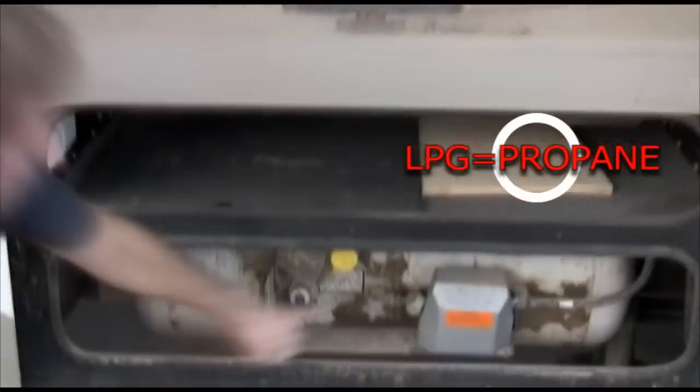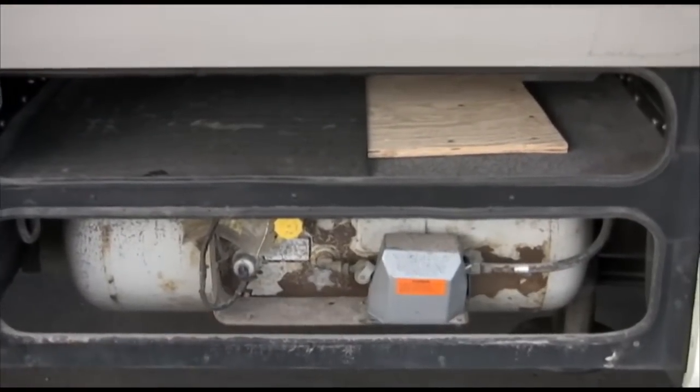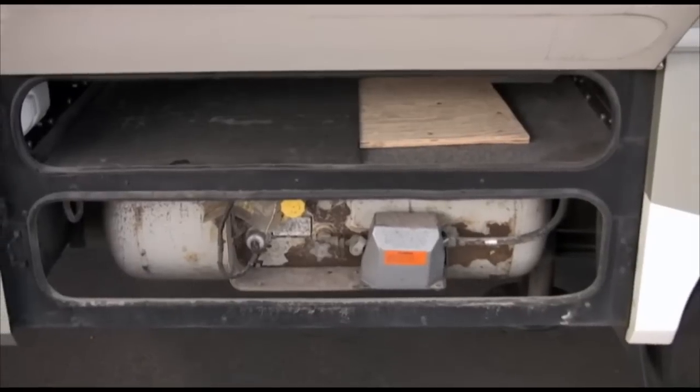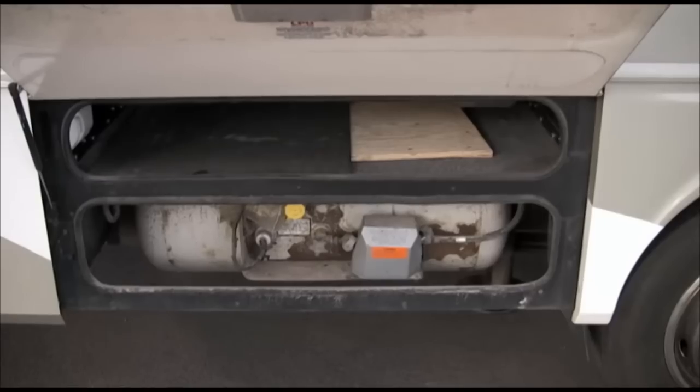This is where your propane tank is. When you go to fill it, here's the valve — you don't do anything. The attendants will come out, they'll tell you to get out of the vehicle, they'll fill it up and take care of it. Just know propane is on the passenger side of the RV.